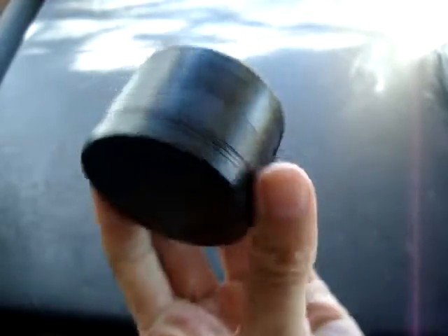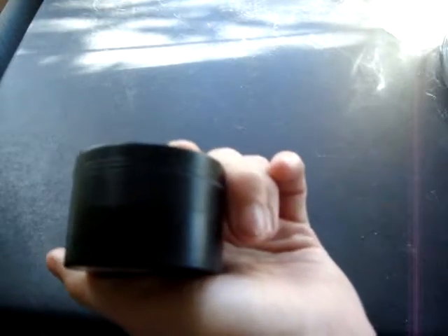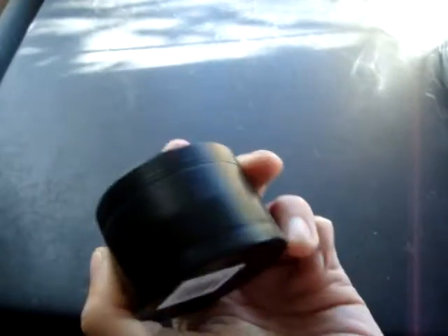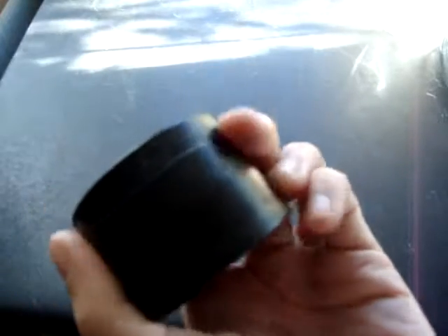I don't like that it's black. Should have gotten a different color because I have lost track of it just because of that. My table's black and it's pretty dark in here and I'll set this somewhere and not even see it. So that's why I try to keep it with my spices — I'm less likely to lose track of it there.